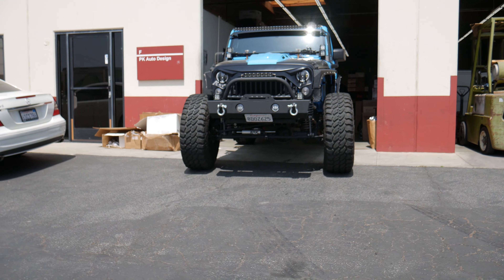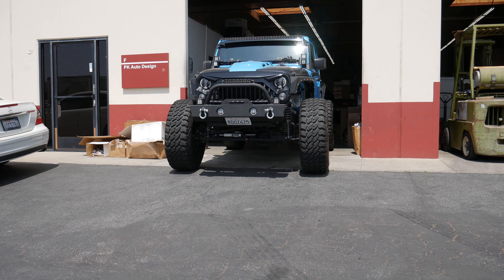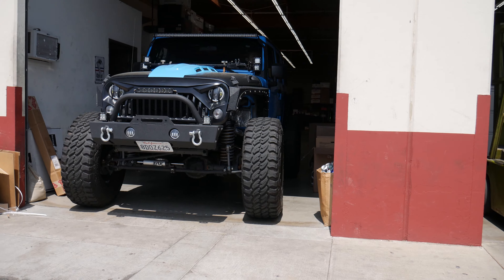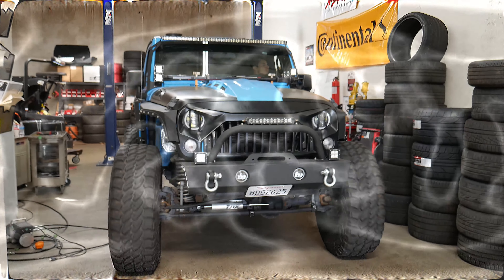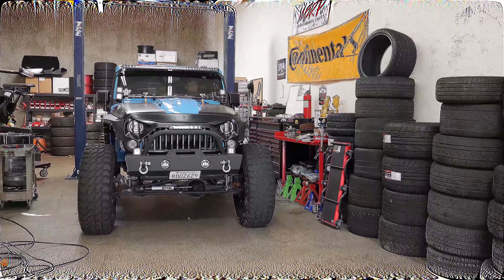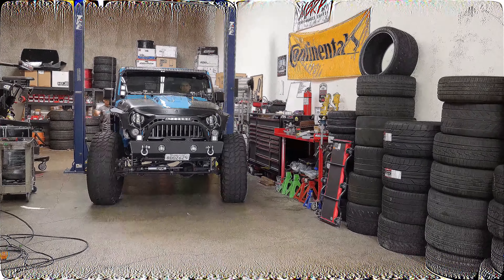Alex, take it straight — Alex, take it straight. No, straight, there you go, just like that. Perfect. No, no, no — straight, straight, straight. Check both sides, guys, his angle.